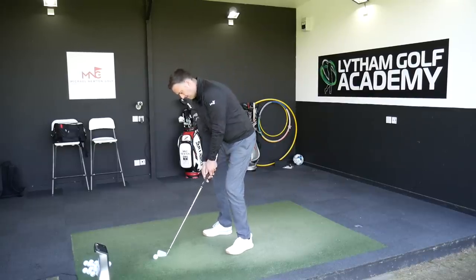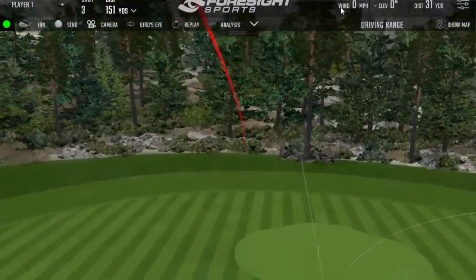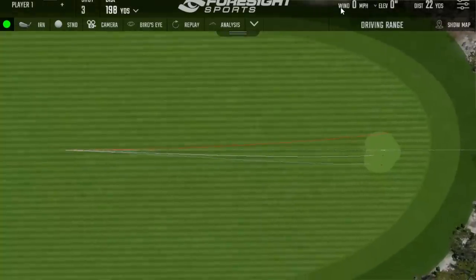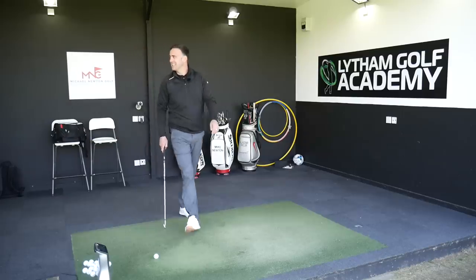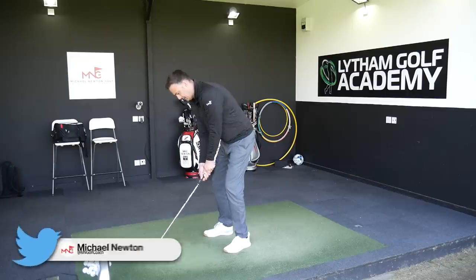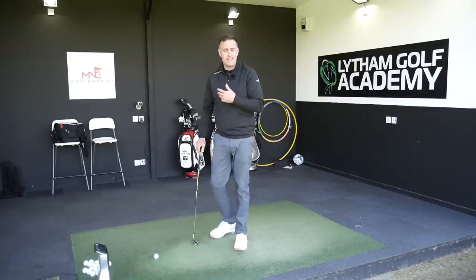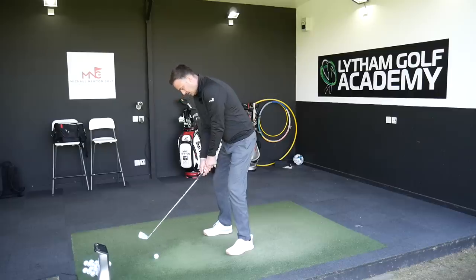It feels so strong off the club face, feels like it's going miles. I've pulled that one a little bit, so that'll probably go long and left — and there we go, it's a long one. Carrying at 185 running out to 198 — it's not coming in with a lot of spin, it's not going to want to stop. That's the only downside to these types of irons, but a lot of golfers don't mind that. They probably haven't got enough length to reach the green with a particular iron and just want it to kick on and run, so this is ticking a box for them.